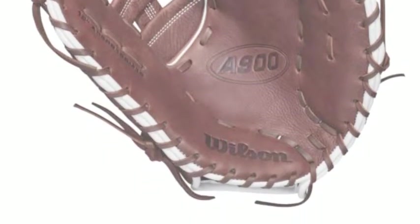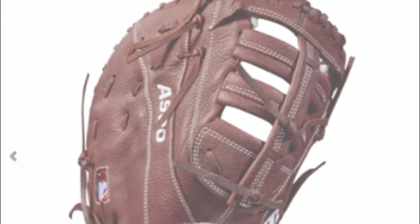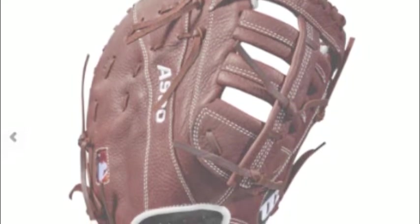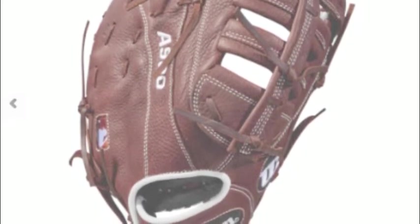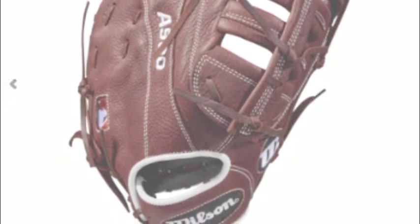When purchasing a first baseman's mitt, it is important to consider the brand the mitt comes from and specific features of the mitt. These two criteria can help you narrow down your search for a mitt. Here is why you should consider purchasing the Wilson E900, WTA09RB18BM12 12-inch first base glove for your next season.